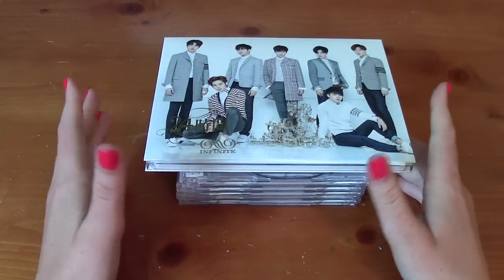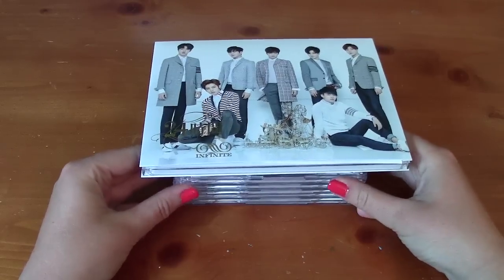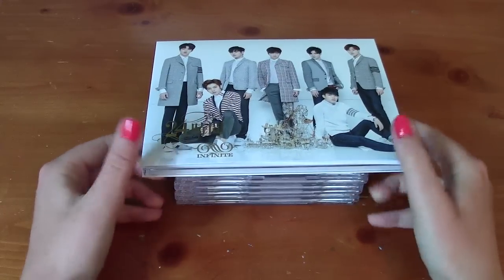Hey guys, May here, and today I'm doing another unboxing review. This time it is of Infinite's Japanese single '24 Hours.'